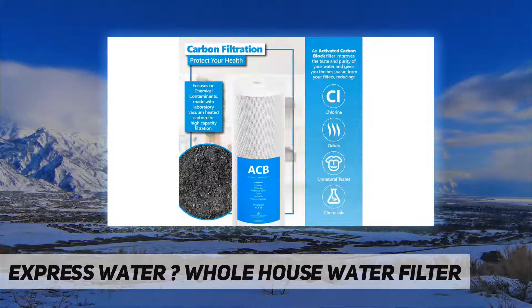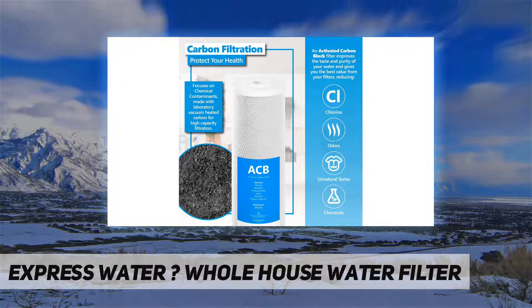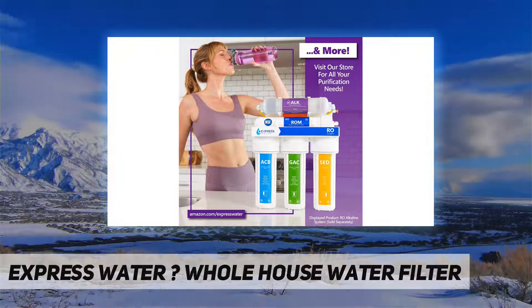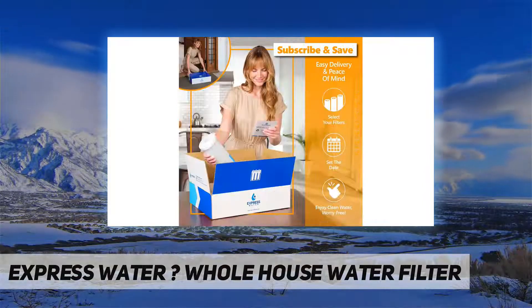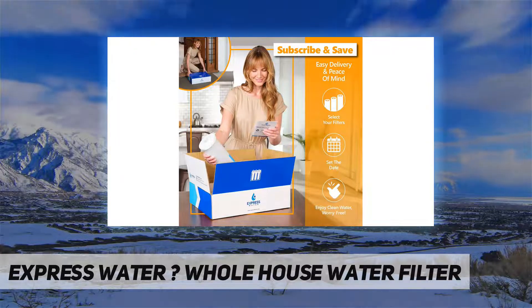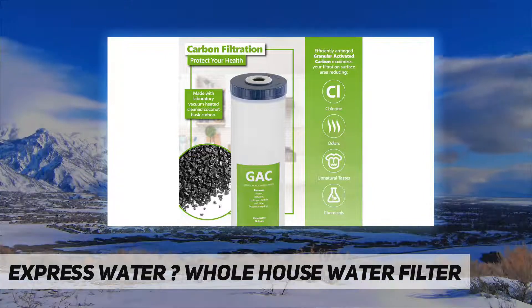Sediment filter — keep the most damaging sediments out of your water with Express Water's 4-layer smart water filter, designed to catch and reduce the largest impurities in the filter's outer layers, while inner layers catch the finer impurities, giving you the longest-lasting and most effective water filtration system for your home.